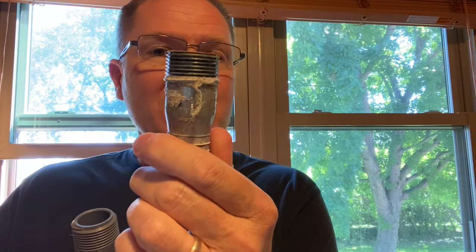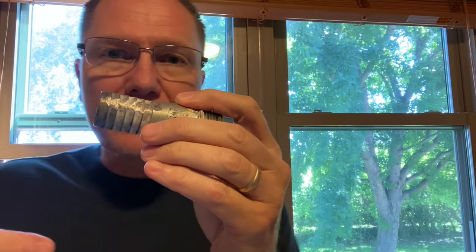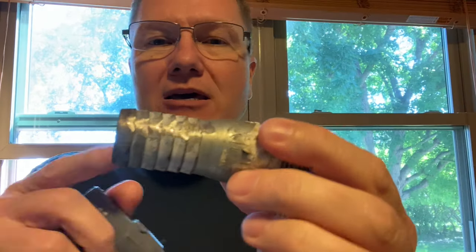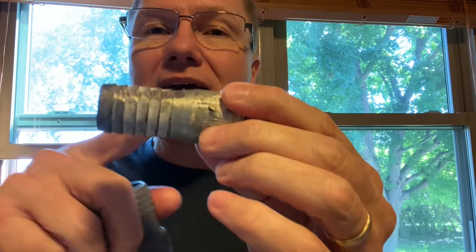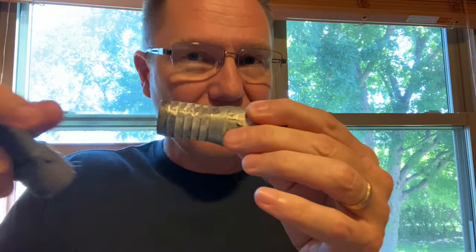Finally, there are some connections that use a threaded connection, and that's where our Teflon tape would go — on the threaded parts. I've got a metal fitting here and you can actually see there's still Teflon tape on it from before. This was connected to a black water line, one of the lines that goes underground from a well to the house in a rural application.